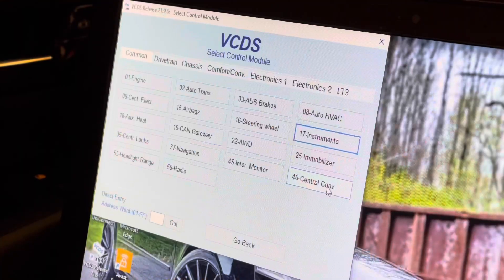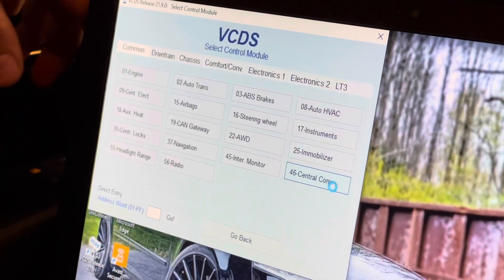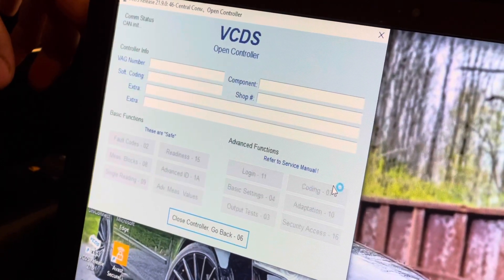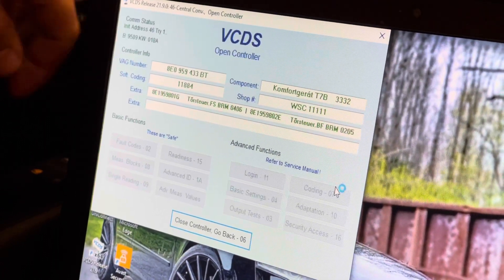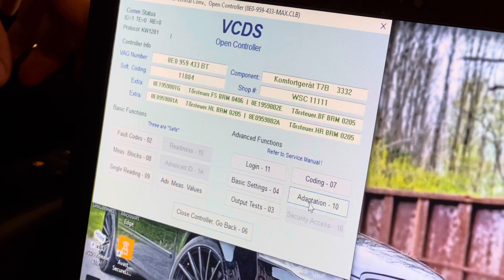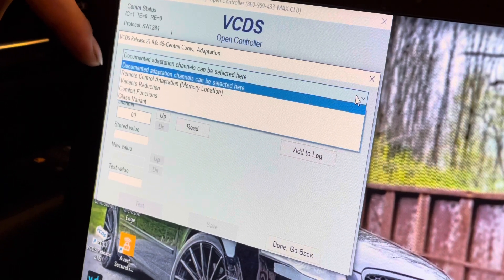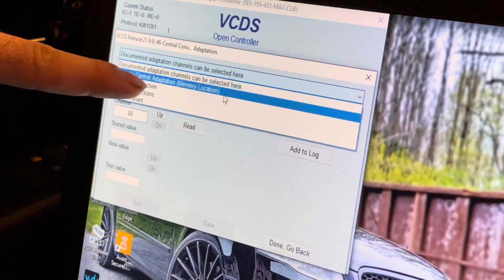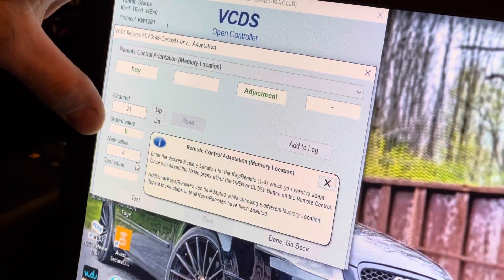Go to Central Convenience, module 46. Once your module opens up all the way, go into Adaptation and hit your drop-down. Go into Remote Control Adaptation.